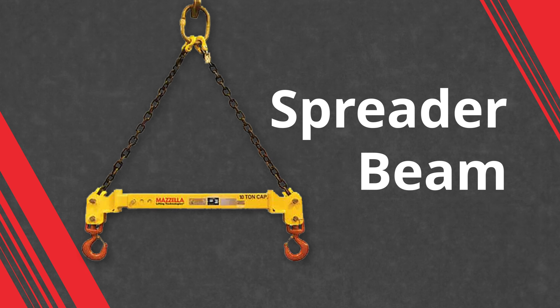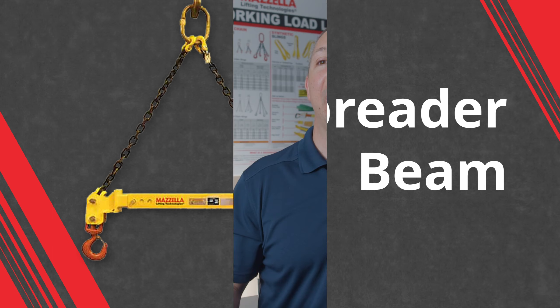If you're going to be lifting a load below 30 degrees, there are other options out there to make that lift safely. You may need to introduce a spreader beam into the situation — that spreads the load out so you can come down in a proper fashion and make that pick a whole lot better than having to go below 30 degrees.